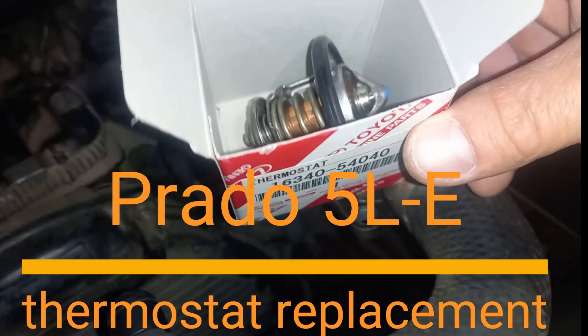Hi guys! This is the Princess Prado channel. Let's check the thermostat valve opening temperature and show how to replace the 5LE engine thermostat of a Toyota Land Cruiser Prado LJ120.